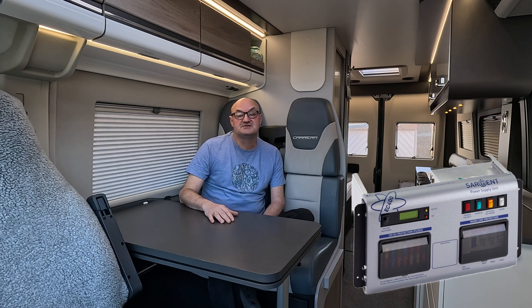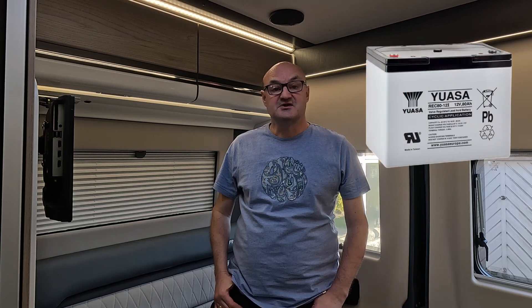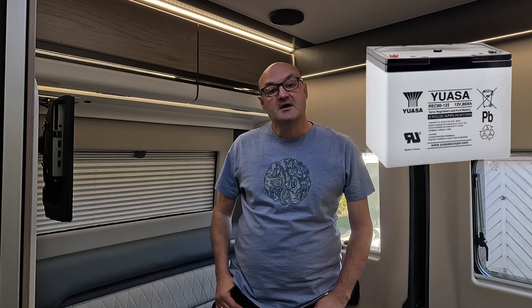As a bit of background, this vehicle of ours is a 2023 Swift Carrera, now one year and five months old — we bought it brand new. Our biggest issue to date is the pathetic, not really fit-for-purpose 80 amp hour lead acid leisure battery. This isn't even a dig at Swift, as I believe all manufacturers fit the absolute minimum they can get away with to keep costs down.